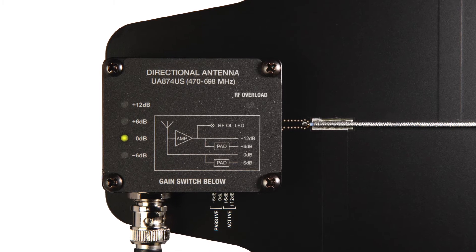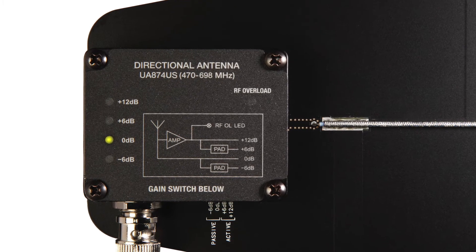If you need to remote mount an antenna and have longer cable runs, then a UA874 active antenna can be better as it provides boost for the RF signal that's lost over those long cable runs.